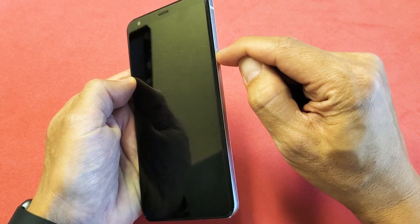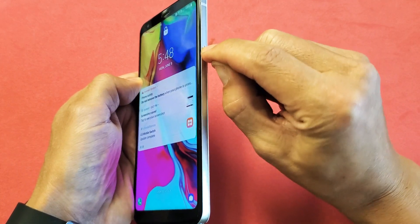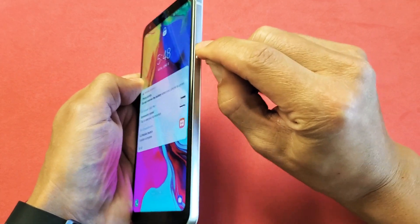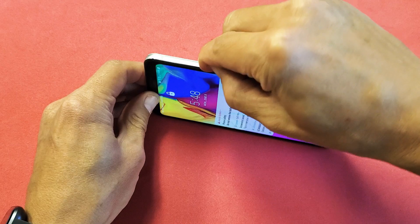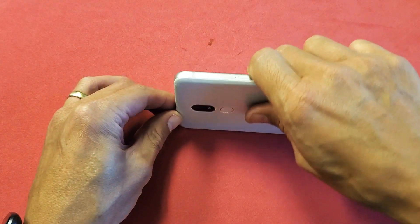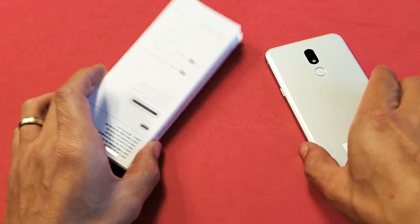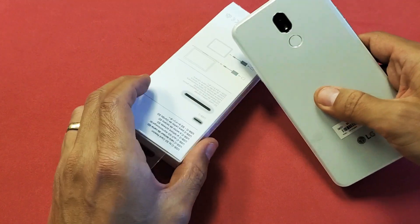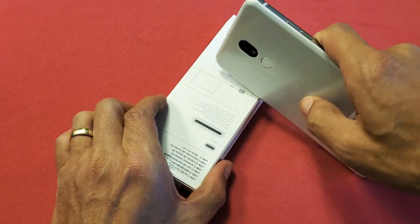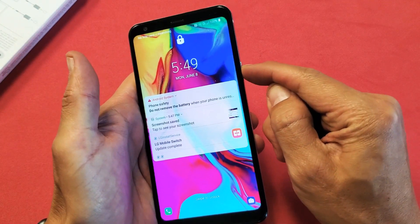I want you guys to press in and out on that power button like a madman. Keep pressing in and out, in and out. Go ahead and bring it down, and you might want to get like a book or something so you have a little bit of leverage. Just get your power button and keep pressing it in and out.